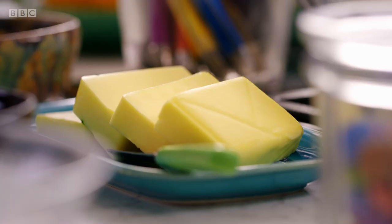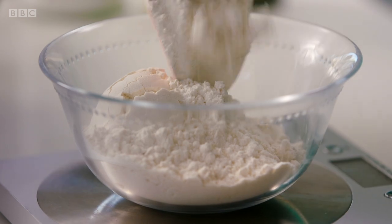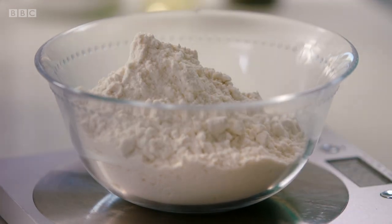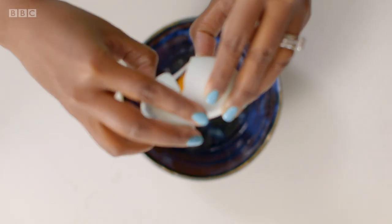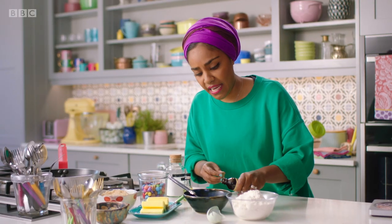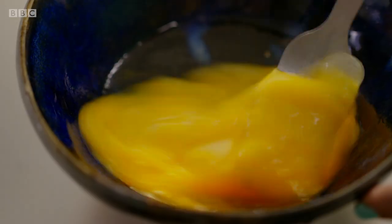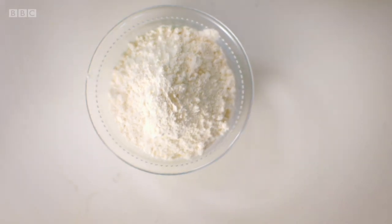I'm not even going to turn the oven on. The secret to making this is being prepared. For this foolproof dough, grab one bowl for dry ingredients, another for wet. I've got my egg, I'm going to crack that straight in there. Almond extract and then vanilla extract. Give it a whisk and we're already on to the dry, starting with 225 grams of plain flour.